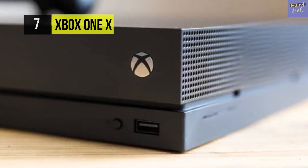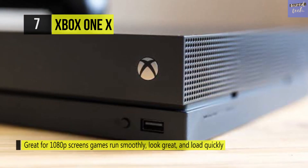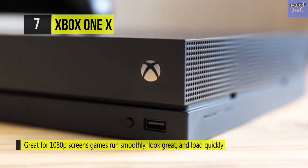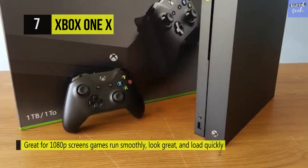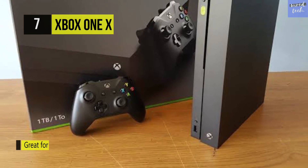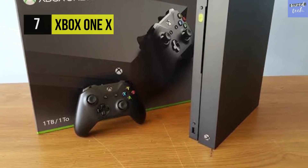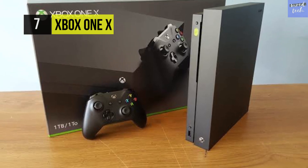It also supports AMD FreeSync when matched with a monitor, which can lessen screen tearing. The Xbox One X also supports HDR10 for a greater contrast ratio. It might excel at playing 4K games, but it's also compatible with all existing Xbox One games, as well as Xbox Play Anywhere titles.